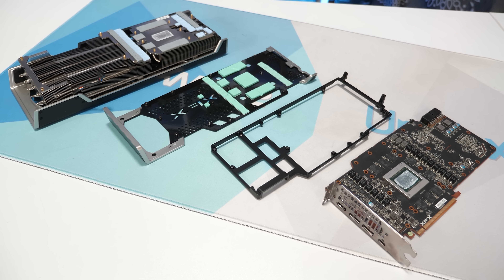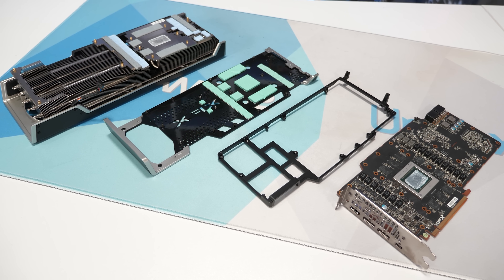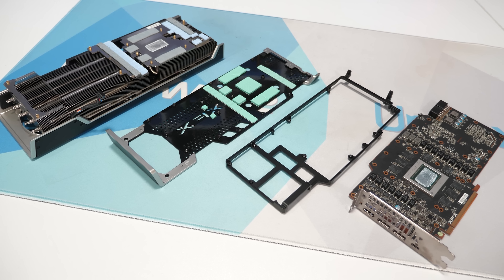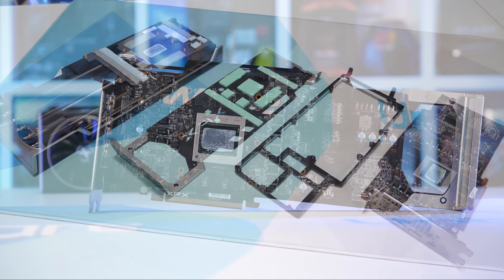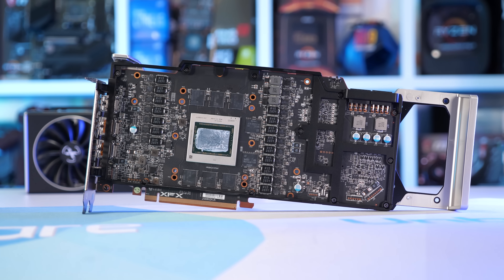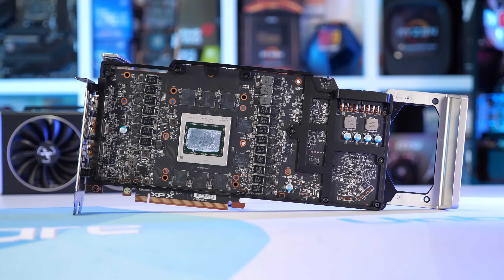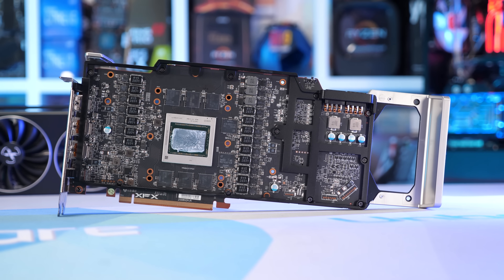Now it's time to pull this thing apart. Because this is such a massive, heavy graphics card, XFX has had to be careful with how they design the mounting for the cooler, making it a little more intricate than some other models. To take it apart you need to remove a few screws from the backplate, then remove the main cooler, and then remove a further 11 screws from the PCB bracing in order to get the backplate off.